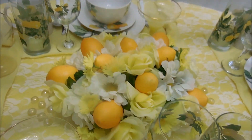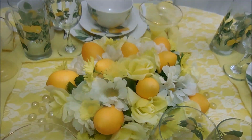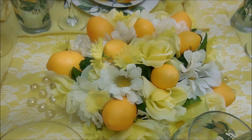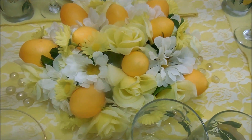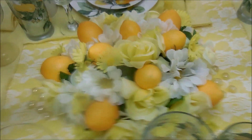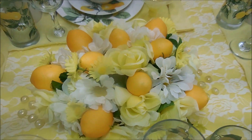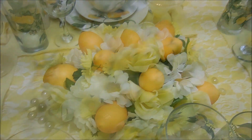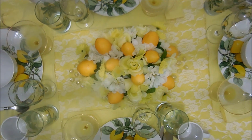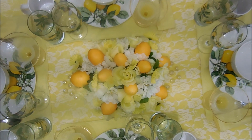The centerpiece is my lemon centerpiece that I just did a couple weeks ago, as well as the table scatter that I did. I'll put links to them so that you can make them also. These are so easy to do and they really set this whole table off just the way I want it.